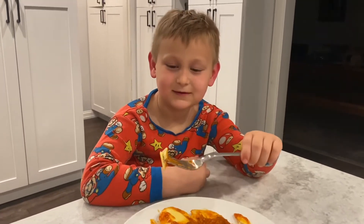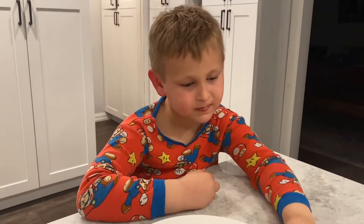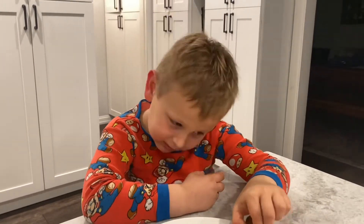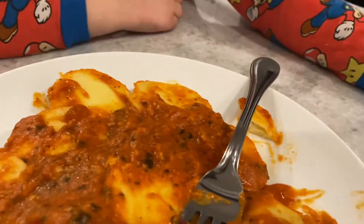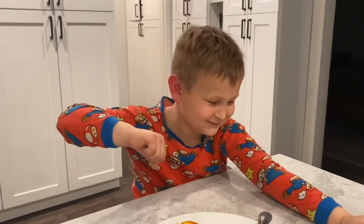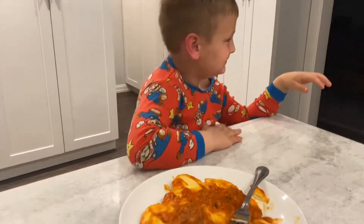Go ahead Thomas. It's kind of cheesy — very cheesy. Do you like it? Just be honest. No. Thomas does not like it. Oh, he doesn't like it at all.